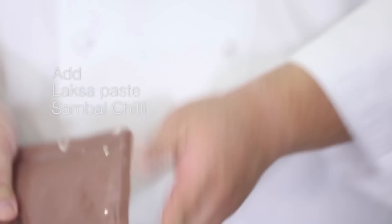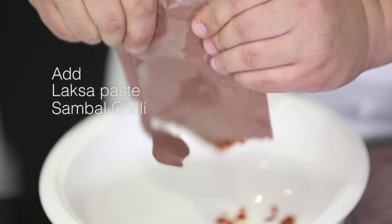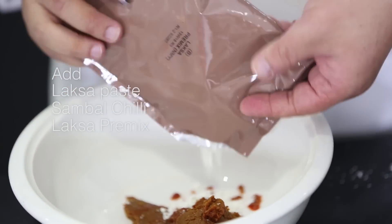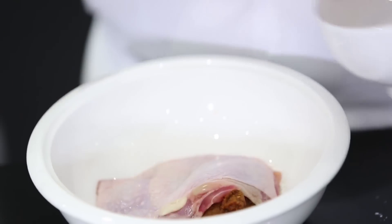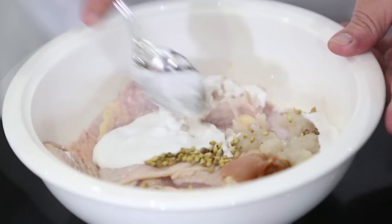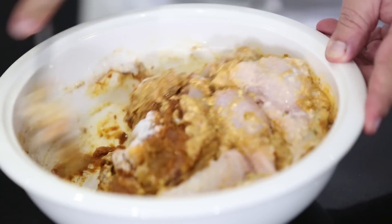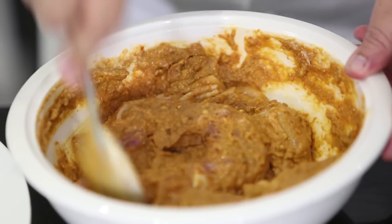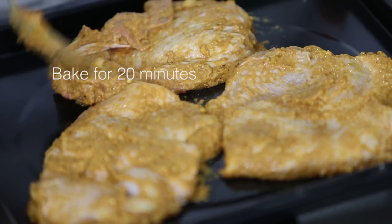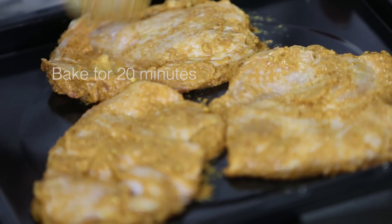First, we'll start off by marinating the chicken thigh. We'll have this sambal chili from the Prima Taste sachet. We're going to put in our chicken, followed by shallot, kecap manis, coconut milk, and marinate it. Let it sit for about 1 minute before we put it onto the tray and into the oven to bake.